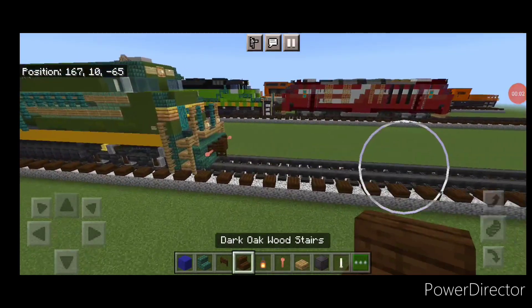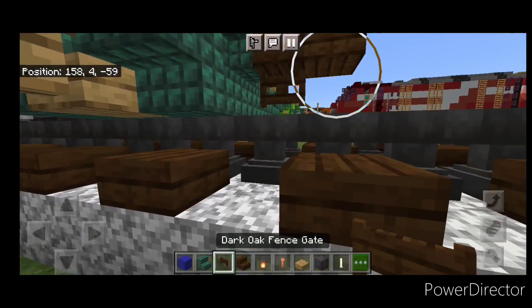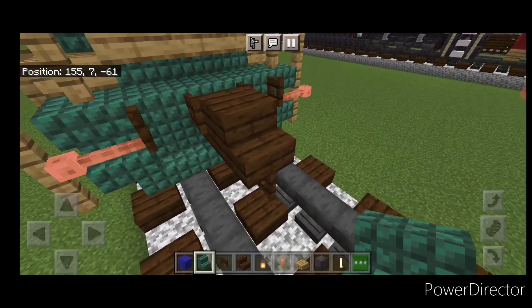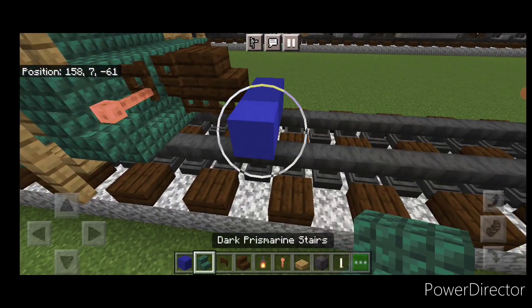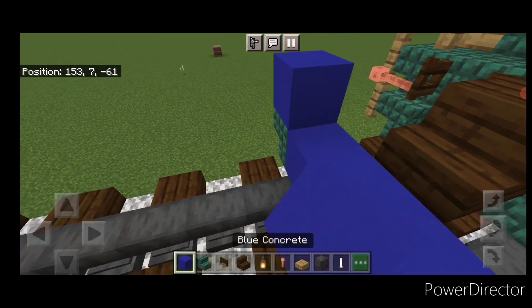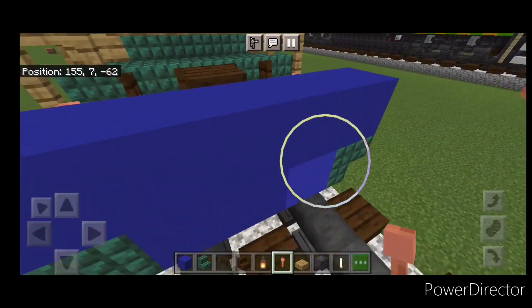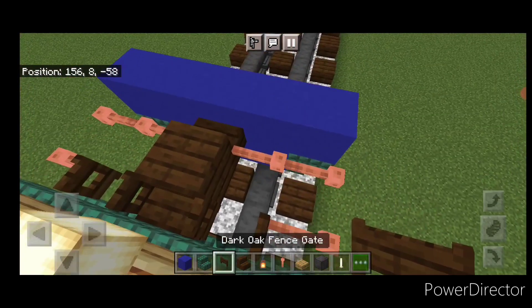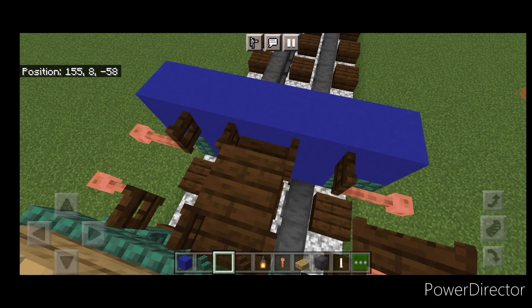The first step is to take a dark oak stair for the rear coupler and attach that up. Under it, a sideways dark oak fence gate. Then on the next block down, put three blue concrete on the bottom middle and an upside down dark prismarine stair on either side. Above that, five blue concrete. Come over here, put two lightning rods here and two here. Then remove the inner ones and open a dark oak fence gate on either side of the coupler.